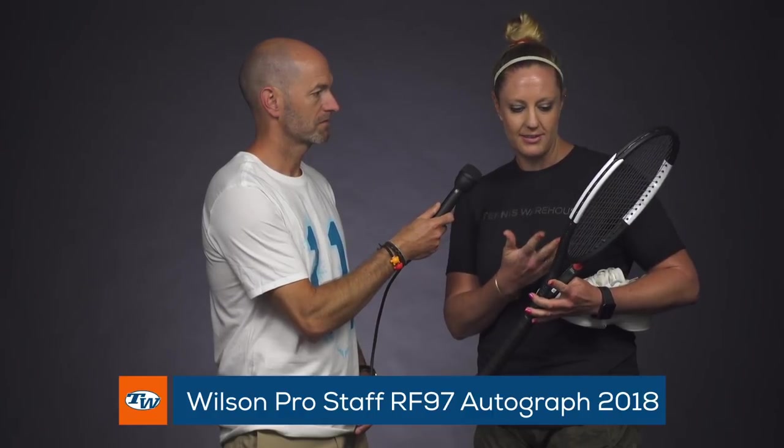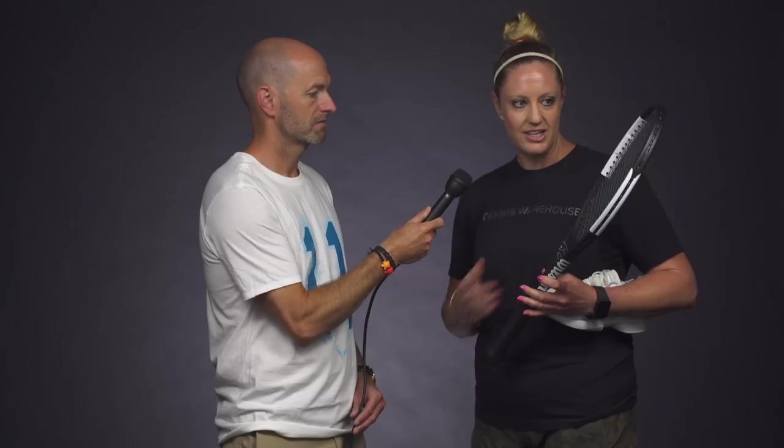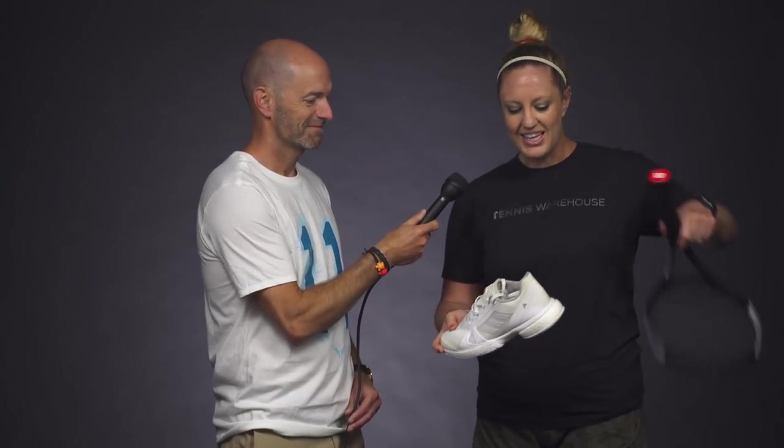I'm using it in stock form and mine came out to a 339 swing weight, so it's fitting right in line with my specs. I'm still enjoying this racket and the paint job looks really nice.